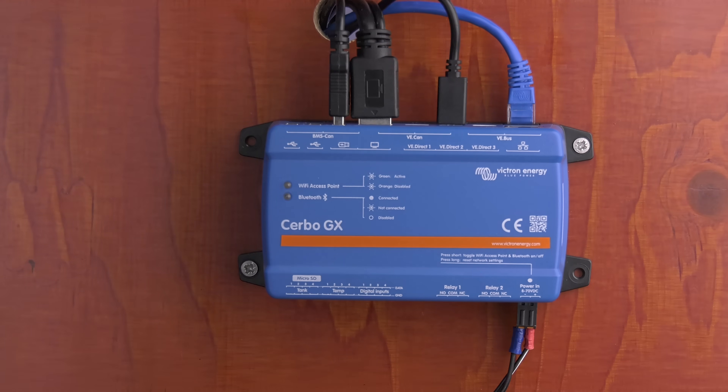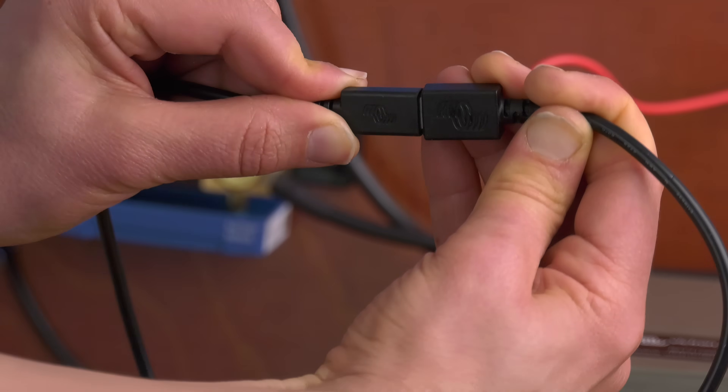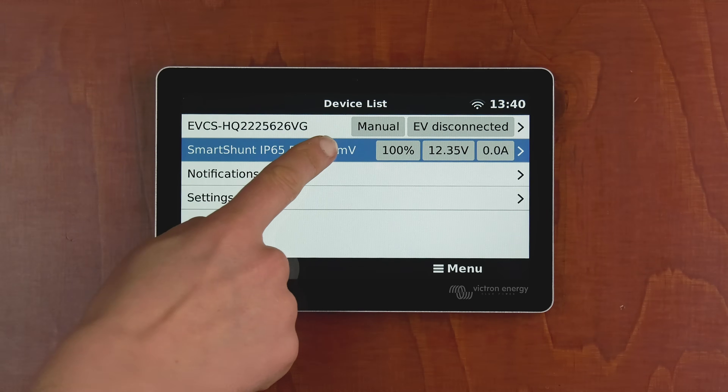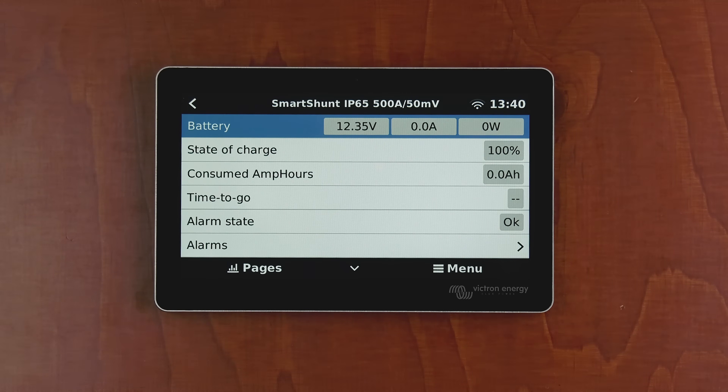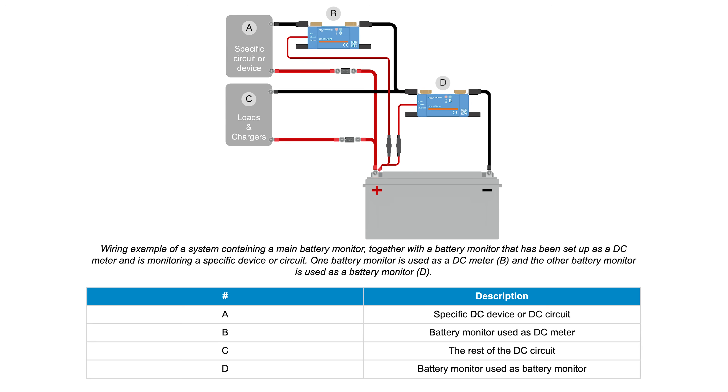If the system contains a GX device such as a Cerbo GX, the battery monitor can be connected to the GX device using a VE.Direct cable or a VE.Direct to USB interface. Once connected, the GX device can be used to read out all monitored battery parameters. For more information, see the chapter on connecting to a GX device and the VRM portal. The Smart Shunt can be used for both battery monitoring and read-out of DC power for a DC load or DC source.